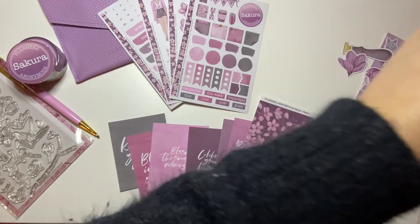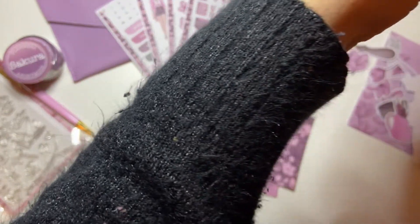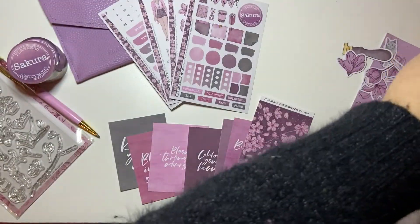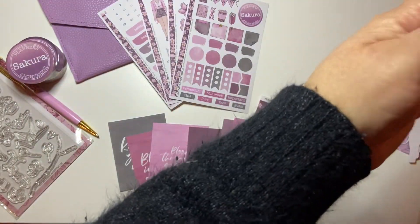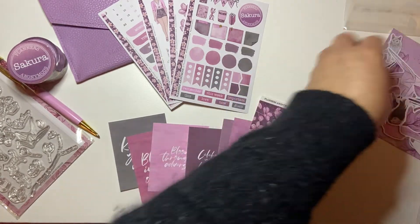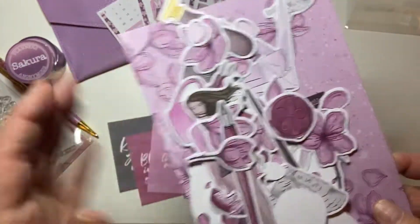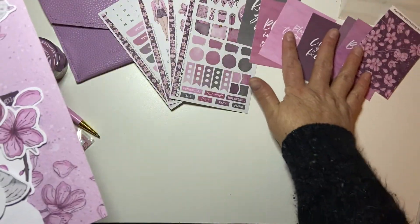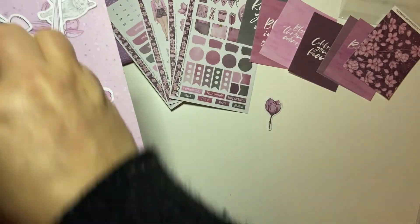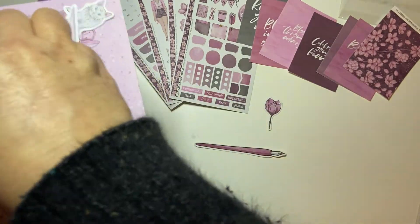Then you get your journaling cards, like your quote cards. And I decorate my B6 traveler's notebook with all these. So it says: 'know your worth,' 'blossom in your own time,' 'bloom through adversity,' 'celebrate your beauty,' 'you are a beautiful work of art,' 'beautiful, not broken.' And then it always comes with this pretty paper.